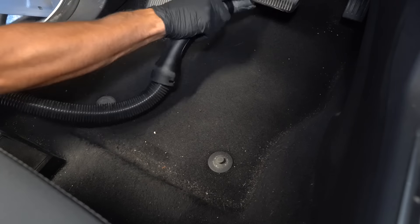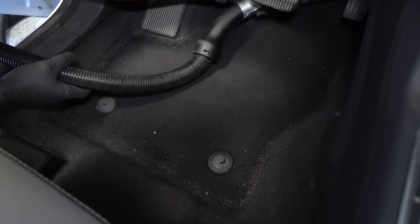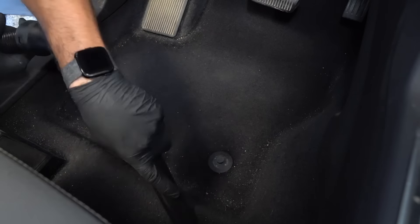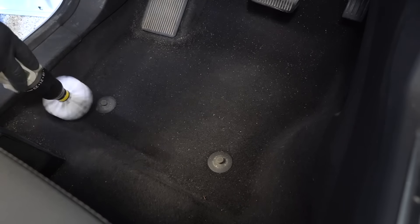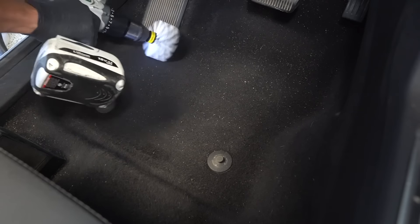Similar to the Tiguan from the last video, there was a bunch of dirt embedded in the carpet along the edges of the floor mat in the driver's footwell, so using the drill brush I can get those loosened up without a whole lot of effort and then get them sucked up with the vacuum.